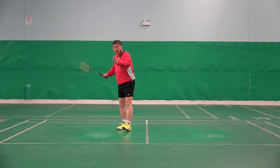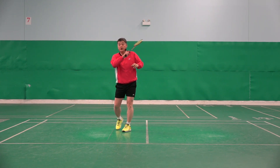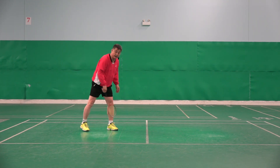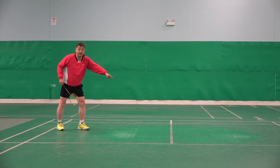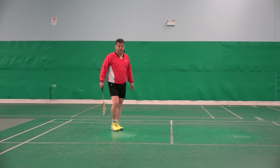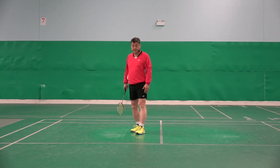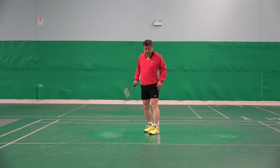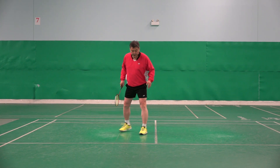If you stay too far back, your service has to fly a little too flat, and after you serve you have to move forward — same problem, not ideal. You should be about in the middle, roughly here. This is the right base position. Try not to be too close to the line either, because you might accidentally touch it, get faulted, and lose the point. About here, in the center, is correct.